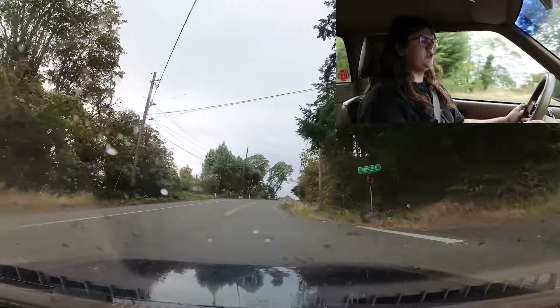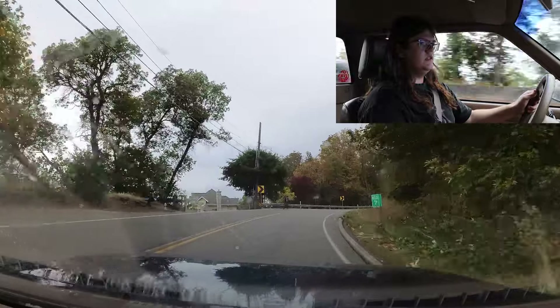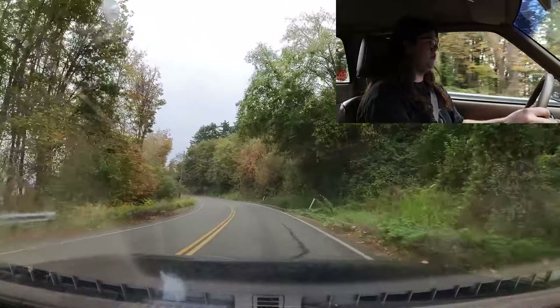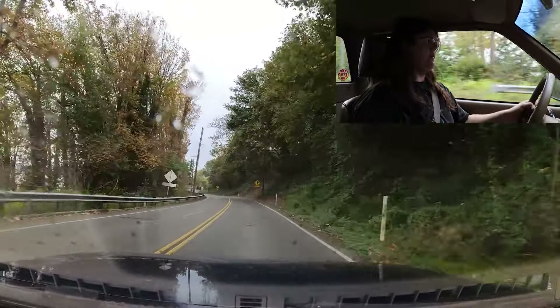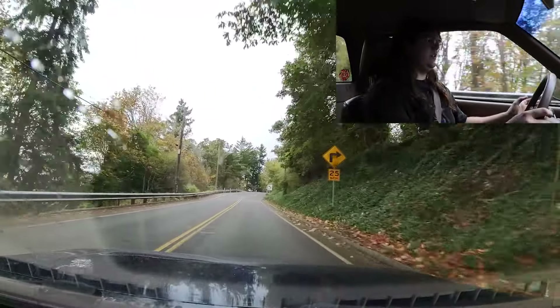With this rear sway bar I've found that I can keep up with some more nimble cars in the corners. It's actually been about five months since I put this on, and I know that's a long time — this video's been in the works for a long time.